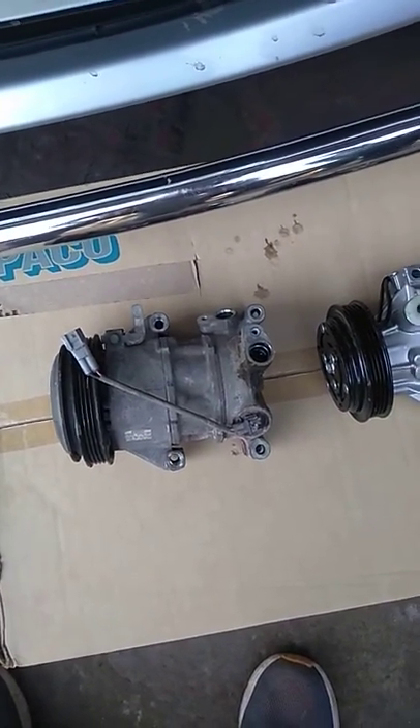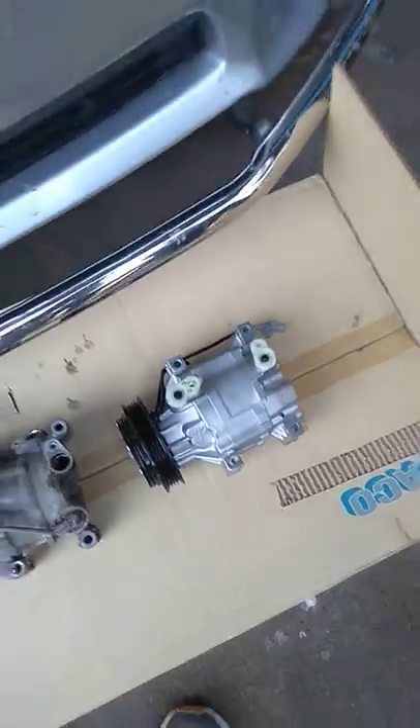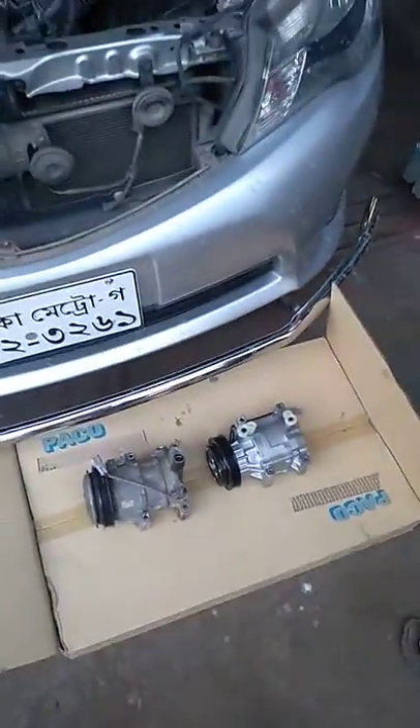We have to measure the temperature in the low temperature, so we have to put a magnetic compressor in the middle. This compressor is a problem, but it's very nice.